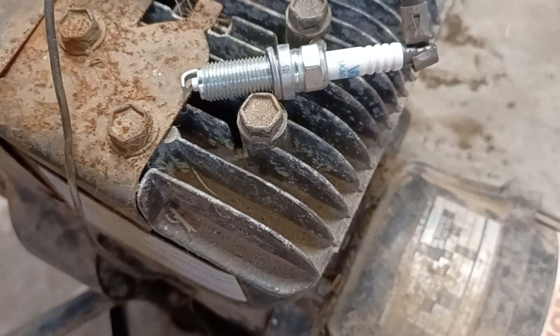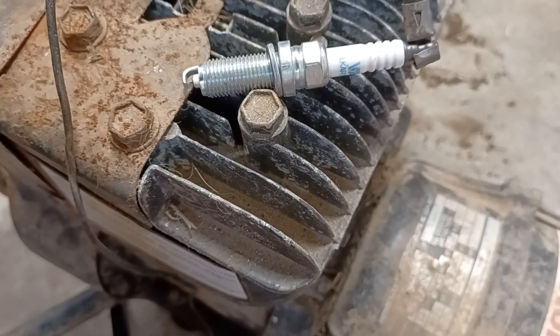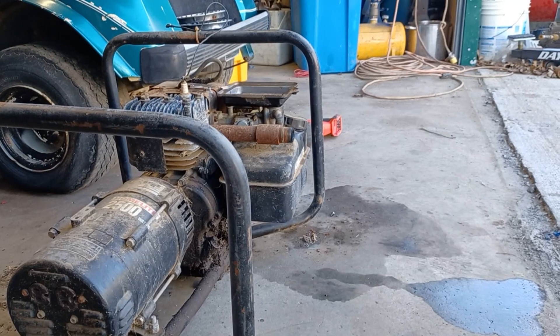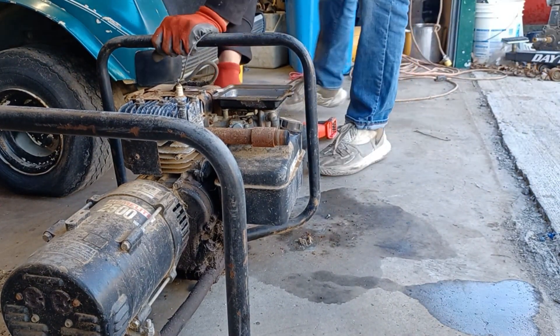As you can see, the coil is firing but it's firing way too often, which means we have a sheared pin in our flywheel. That means the engine is not going to run properly — the exhaust and intake will be opening at around the same time.